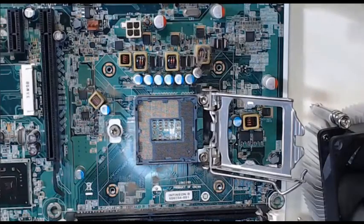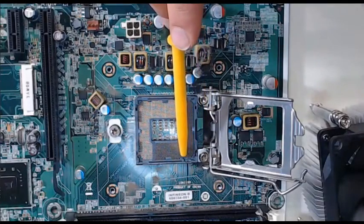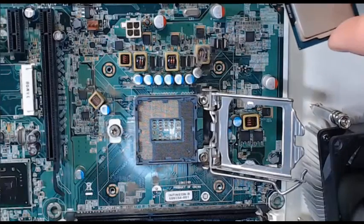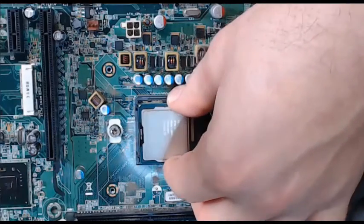Our CPU also has a keyed slot on it. On the CPU motherboard housing, you will also be able to see that we will be dropping the CPU into those keyed slots to ensure that it is correctly aligned. Now that we know how it should be aligned, step 2 is to safely lower the CPU into the CPU slot.